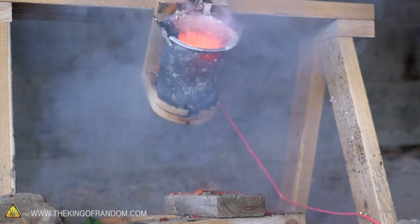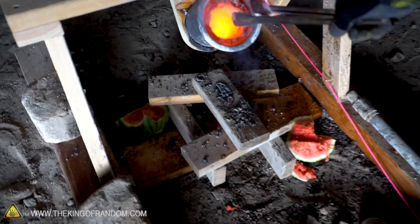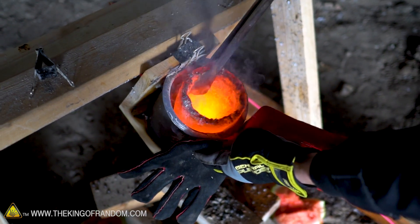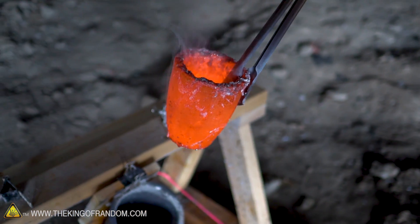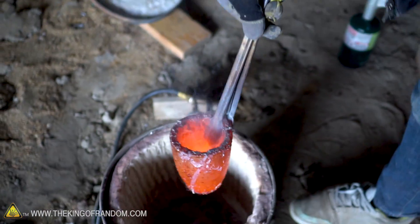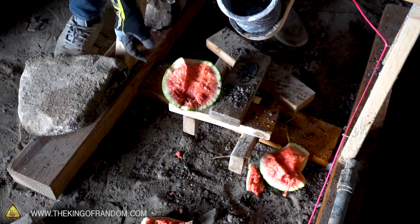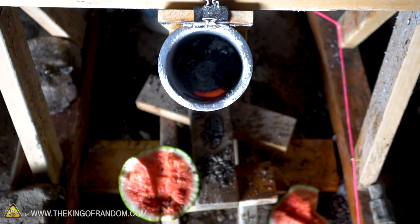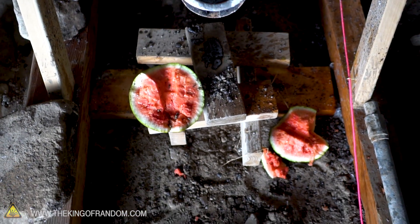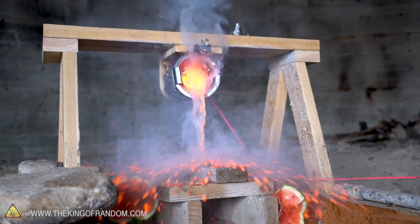That just exploded immediately — immediately! That was great. I think just the second that the salt hit the watermelon it was already breaking open. You can see why it's still that hot glowing orange — some toasty salt. Well, there's half of our watermelon, and there's the rest of our watermelon that just tore itself wide open in no time at all. Turns out watermelons don't get along very well with molten salt — who knew!